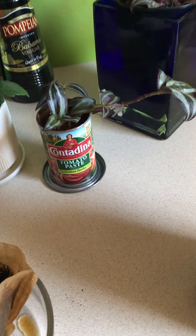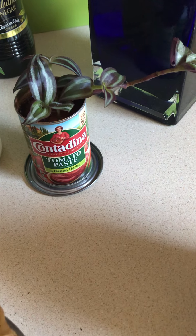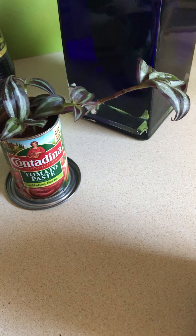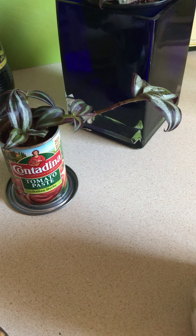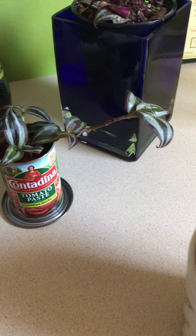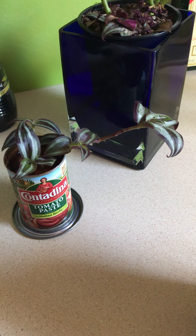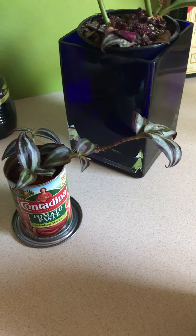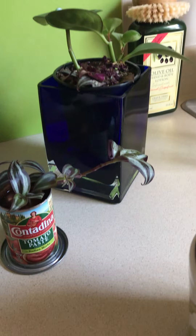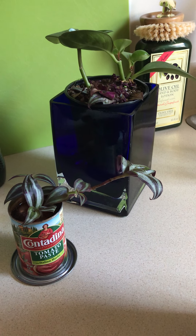You can also see a cutting here in this little can. Since I couldn't go to the nursery to get a little planter, I decided to put it into a can. I found these one day when I was at the store — they were on the ground. I picked them up and brought these little pieces home. They were actually smaller, and I put them in this little tin can after I used the tomato paste in there.